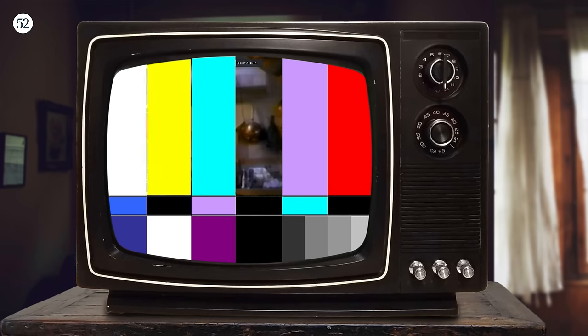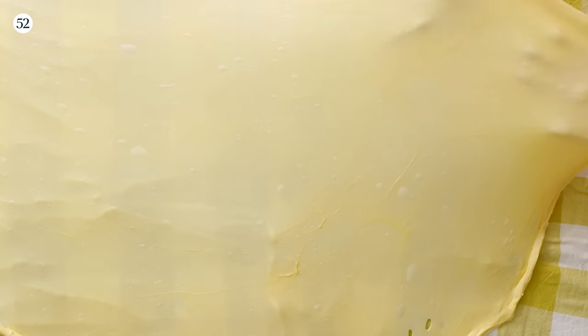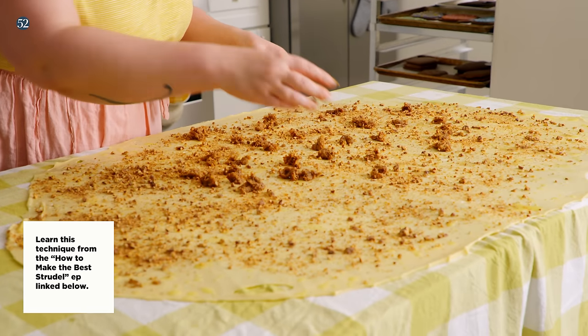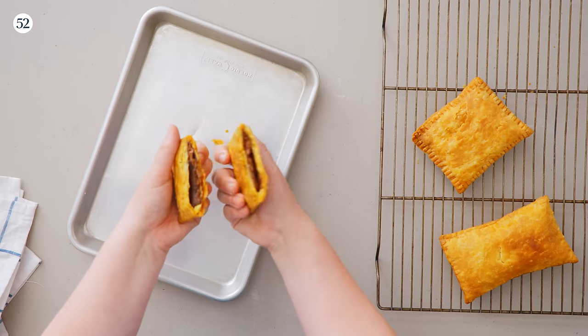First up, let's talk about what exactly toaster strudel is — it is not strudel. We've already talked about strudel here on Bake It Up a Notch. Strudel is an intensely mixed dough that is stretched very delicately thin, filled, and has lots of beautiful layers. Toaster strudel, as in the frozen product, is often replicated at home with store-bought puff pastry. However, puff pastry is much flakier than what you get from the freezer section, so I started figuring out exactly what kind of dough this is — and the cool thing is we can actually manipulate it.